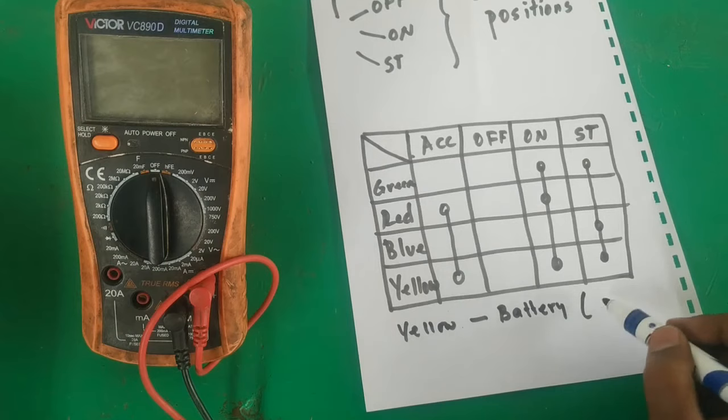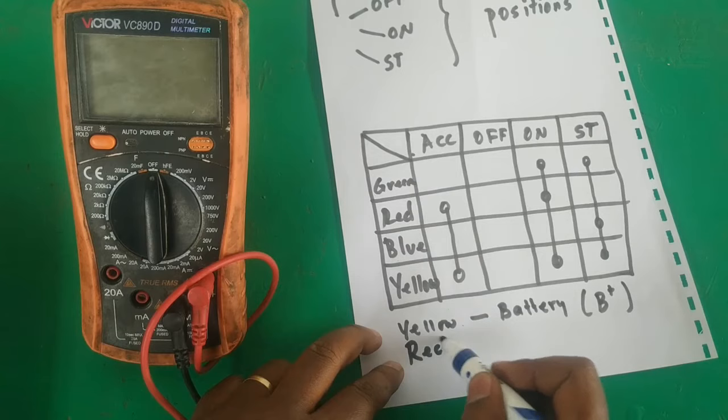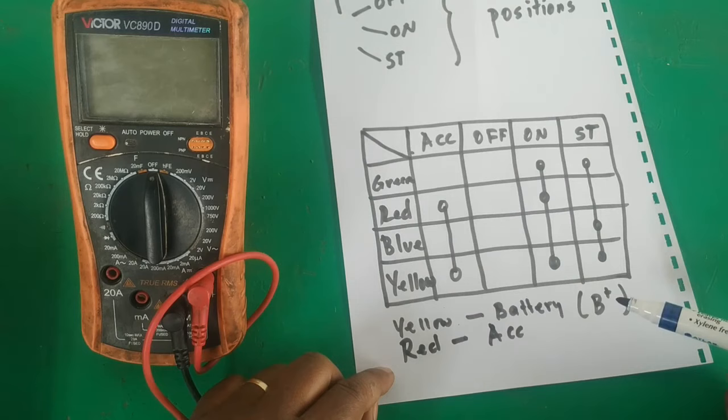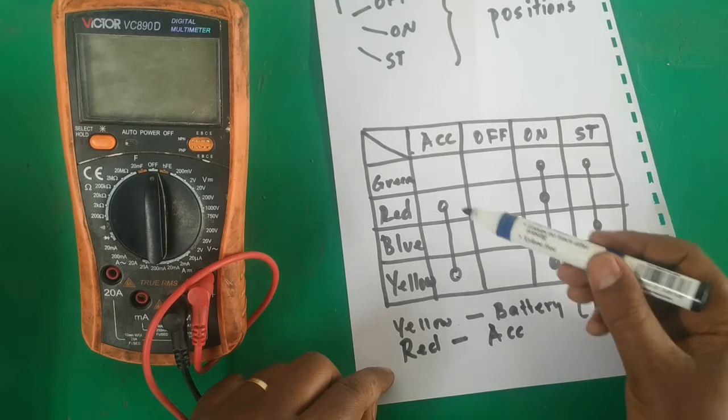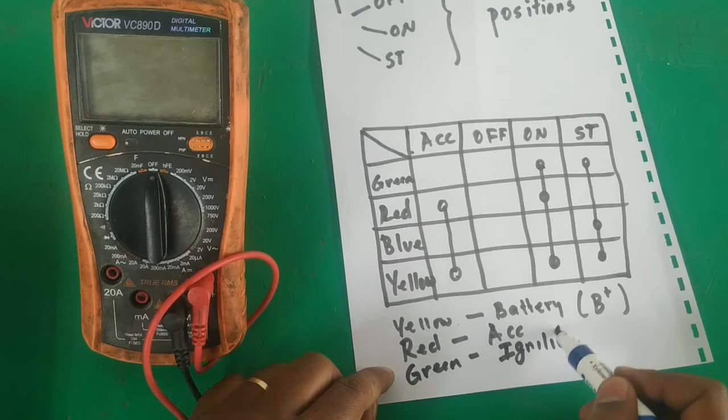On the accessory position, yellow had continuity with red — so the red wire goes to the accessory circuit, for example car radios and different accessories. On the on position, in addition to yellow and red, we added green — so green goes to the ignition positive, sometimes called terminal 15.